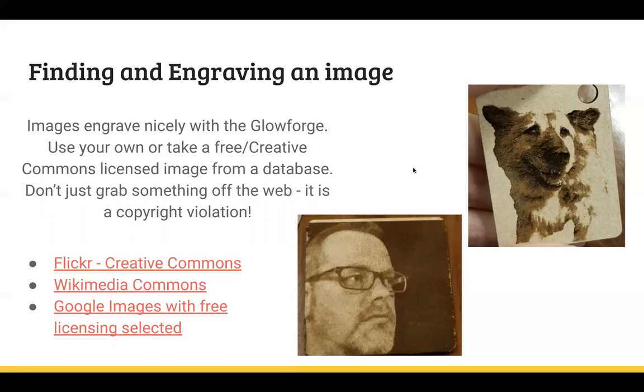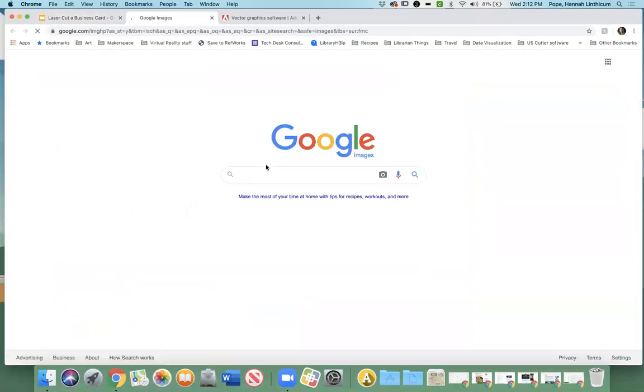If you don't have a picture you want right away, there are tons of options for getting pictures. There are several places where you can get Creative Commons-based images — Flickr, Wikimedia Commons, and Google Images. For those who don't know what that means: you can download and rework these images, but you have to attribute them to the original author if you're putting them online. Some licenses allow you to replicate and sell, some don't, so you'll have to be cognizant of that as you look at different images.